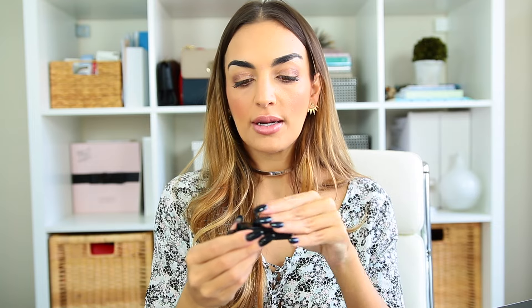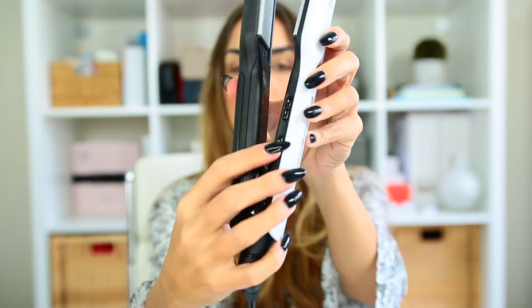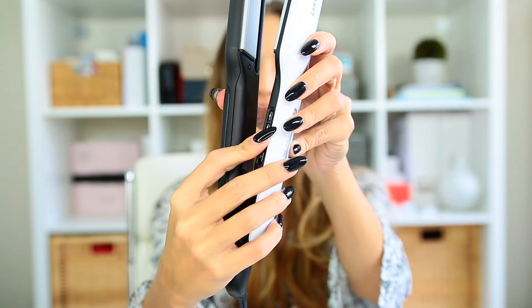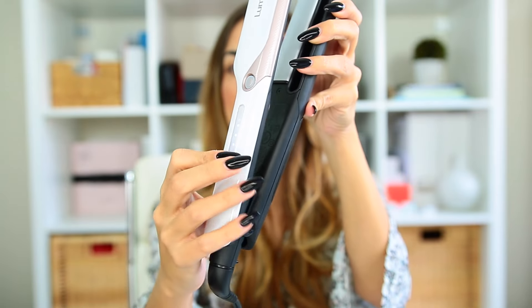And then we're going to pop it back in and put it right back into the machine. So now it's ready to go. Now I've plugged it in and you just turn it on here. You can control the temperature with these buttons here. And as you guys can see, the light turned on here.